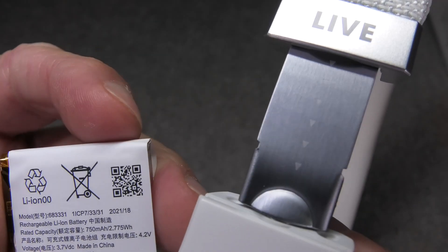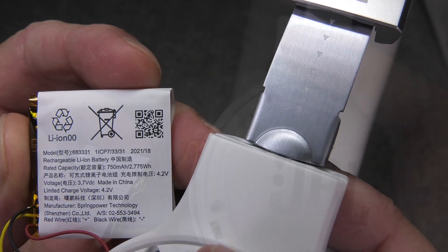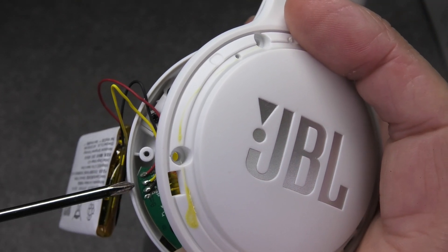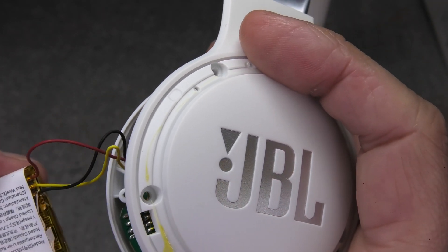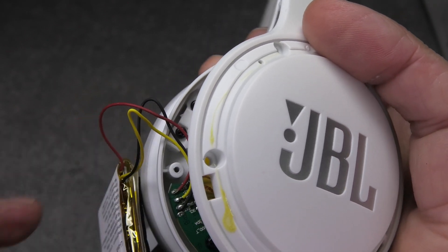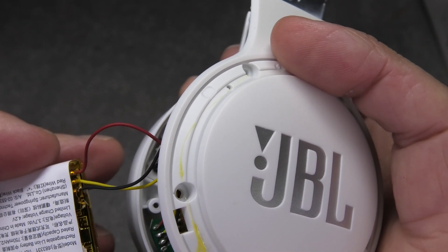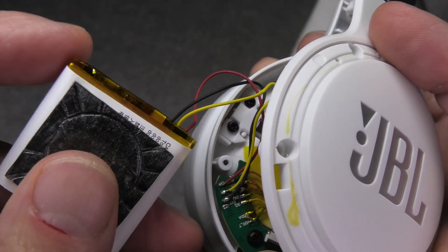Now I can remove the battery. Take a look at the type of battery so you know which part to order — if I find a link to a fitting battery I'll post that in the comment section below. When it comes to replacing the battery, the wires are soldered right onto the PCB, so you can either unsolder those wires directly on the PCB, or — what I suggest — cut the wires relatively close to the battery. Then when you have your new battery, just solder the wires of the new battery together with the old wires and that will work just as well.